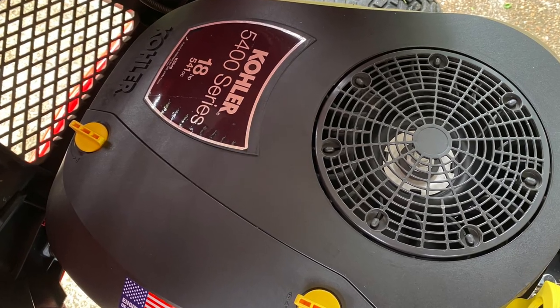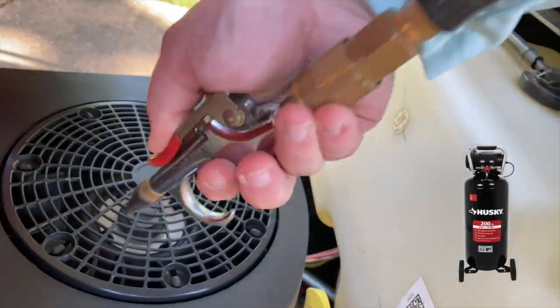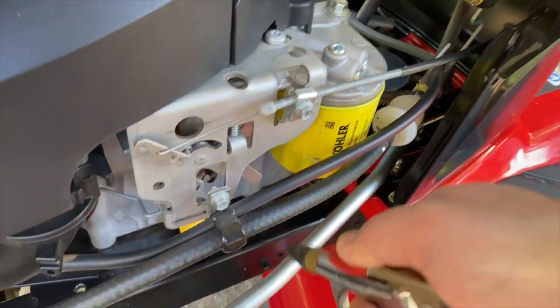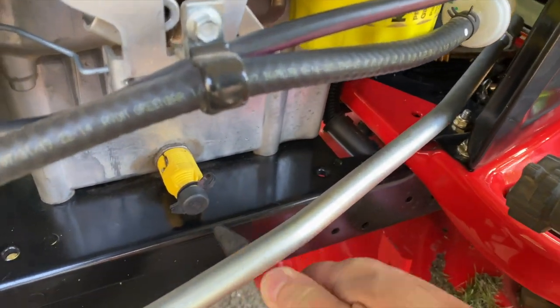Well, it's quite simple — compressed air. I have a 20-gallon, 200 PSI Husky upright compressor and 50 feet of the closest-to-Craftsman-Red air hose I could find on Amazon. With those two tools, after each and every use, I give it a good air cleaning, paying special attention to the critical areas.